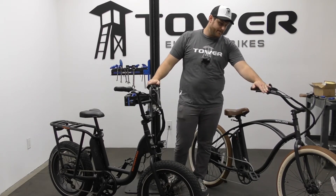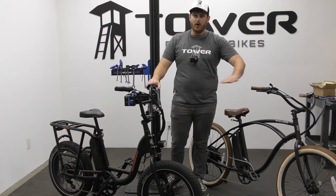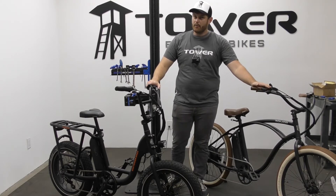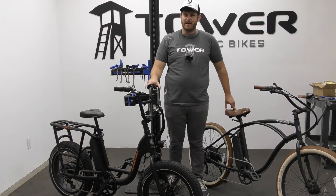Hydraulic brakes differ greatly — they basically do all the work for you. Whether you're tired or at the beginning of your ride, they're going to give you the same braking power all the way through. On e-bikes, you're traveling fast on a heavy bike, so you want to make sure you've got nice responsive braking.